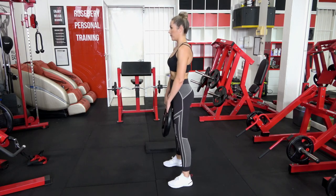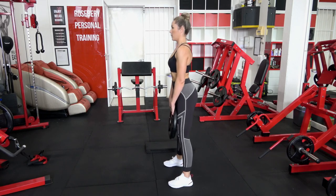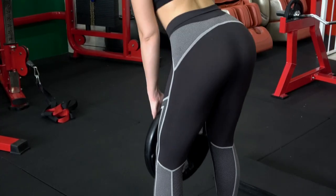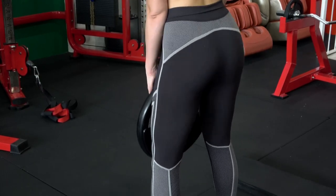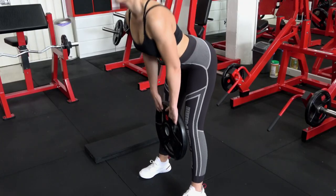Now what happens if you don't have a barbell? You can also do this exercise simply with a weight plate. The weight plate is held in front of you. We're looking for that hinging movement, not a whole lot of bend in the knees, and just making sure that you're really squeezing with your glutes on your way up.